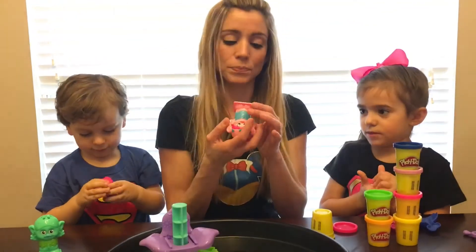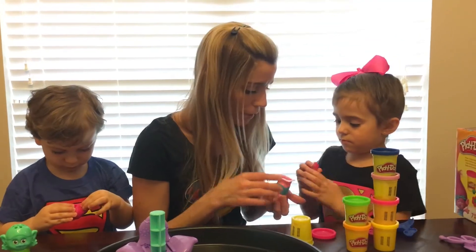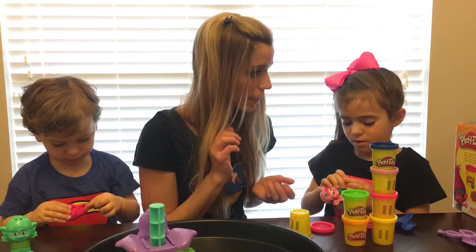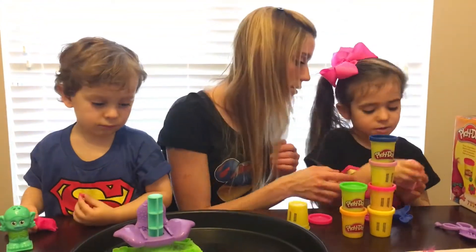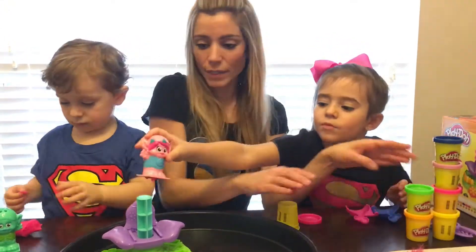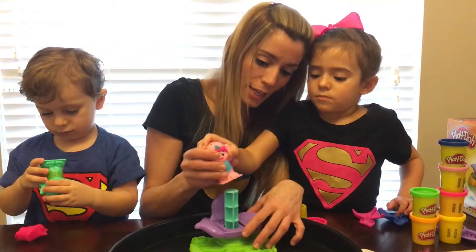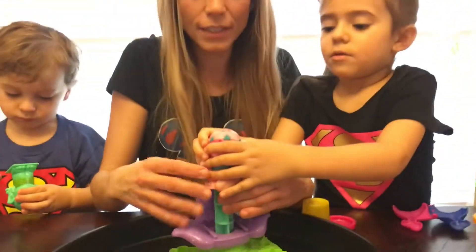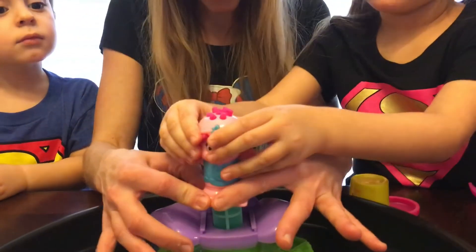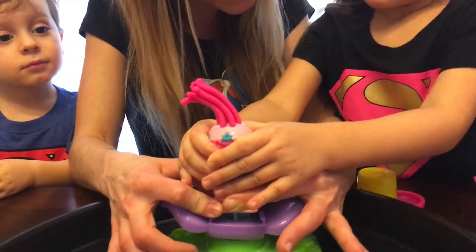We're going to put Play-Doh in here. Let's put the Play-Doh in there. Put it in here, make sure everything is in there, very slowly — watch your fingers and show Daddy. Look, it's coming!